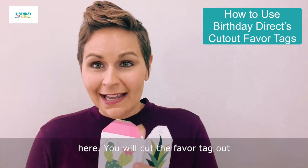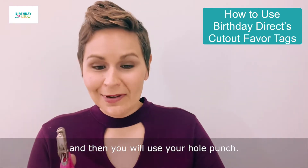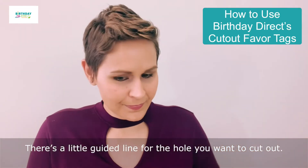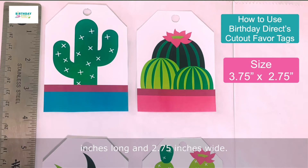Cut the paper tag out and then use your hole punch. There's a little dotted line for the hole that you want to cut out. Once the tags are cut out, they will look like this. These are three and three quarter inches long and two and three quarter inches wide, so they're a pretty good size to work with.